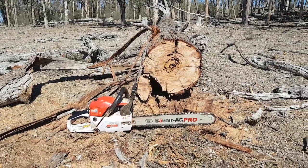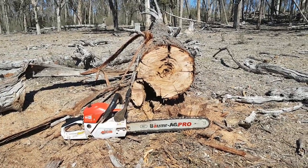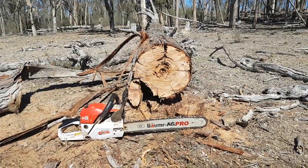Anyway, I just thought I'd give you my view on this little saw. I think it's a little ripper for what it does, for someone who just goes and cuts their own wood. Can't go wrong, I don't think.